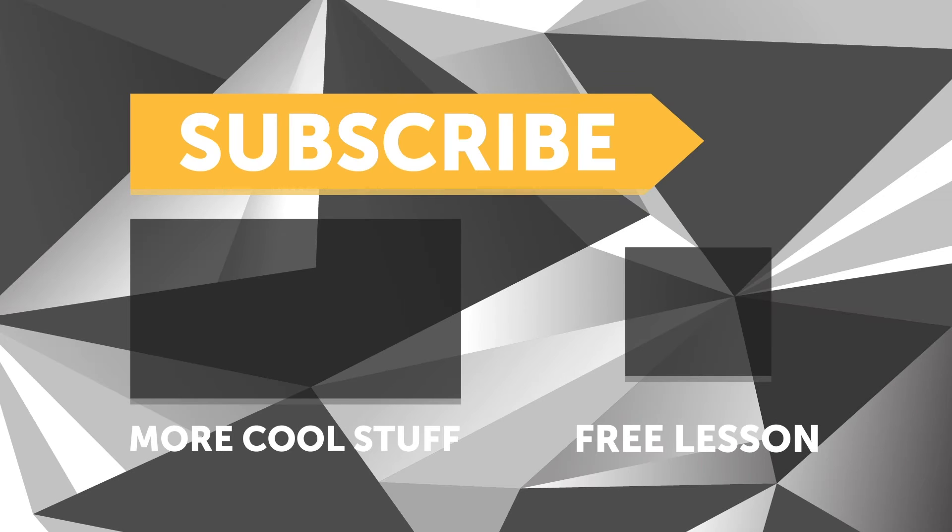If you liked that video, make sure you give it a thumbs up, and if you're not already a subscriber, make sure you're subscribed — we release a new video every week. And if you like free stuff, we've got a great deal for you. Click the link in the description to claim your free spot to our next live lesson.